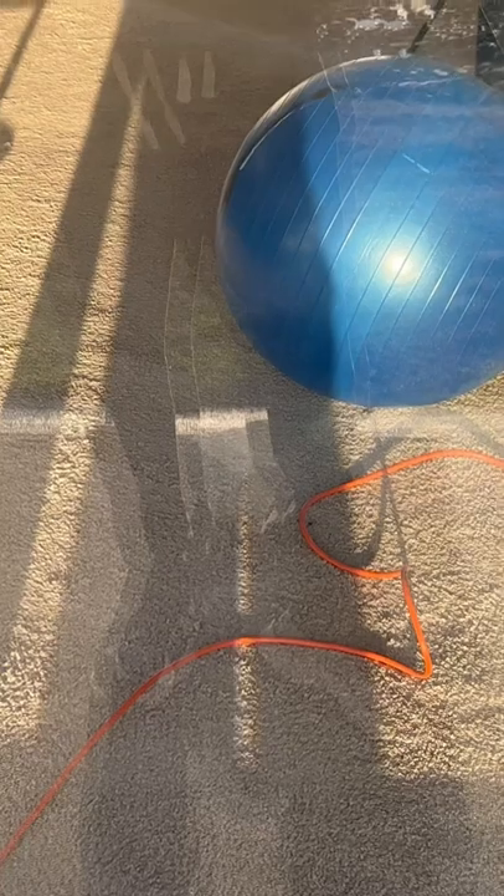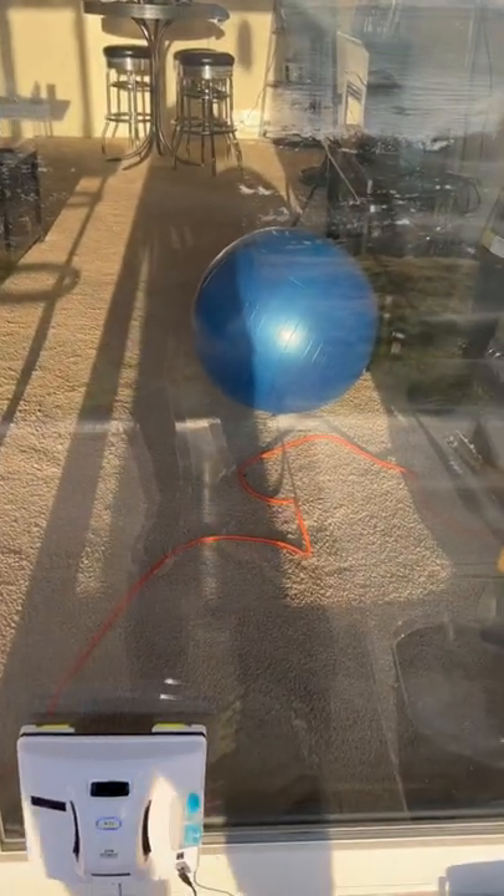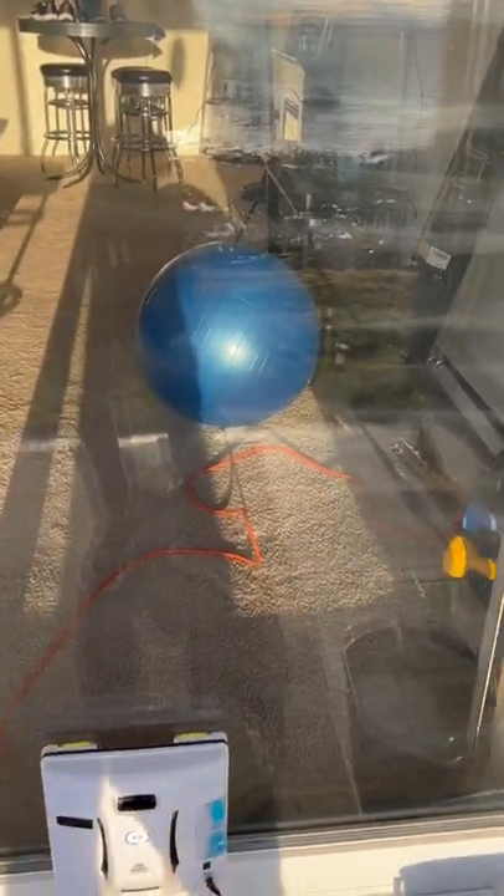It looks like the streaking's already getting better down the bottom half of the window here. So that's real cool.